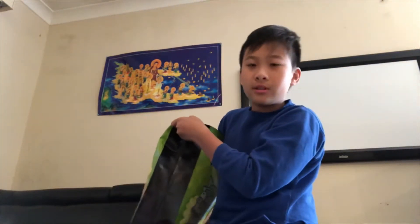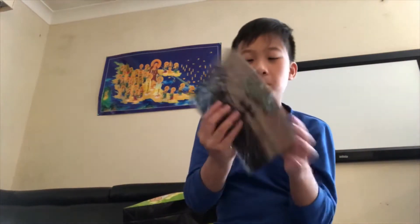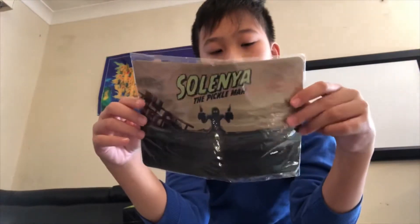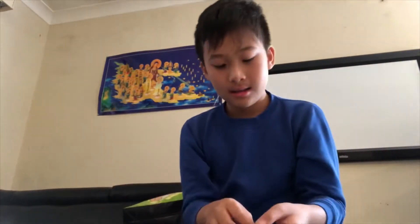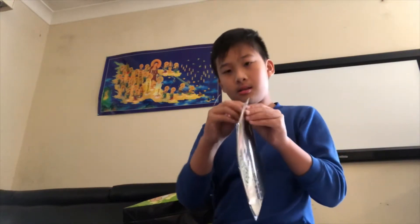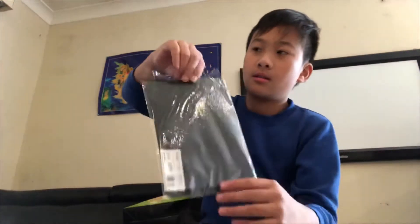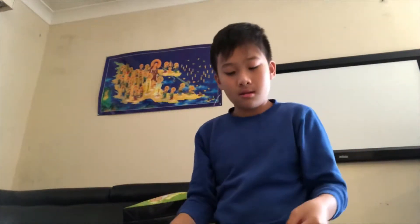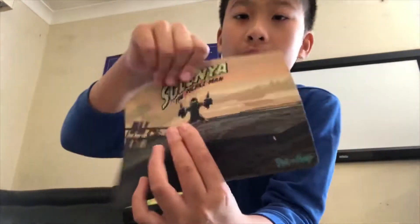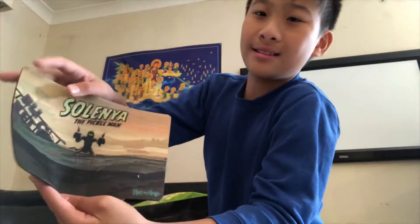There are only a couple things left. This is a Pickle Rick mouse pad — you put it under your mouse on the pad. Just open it and slap it down. You can use your mouse to play on the computer.